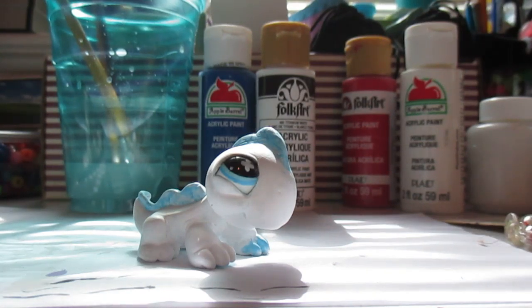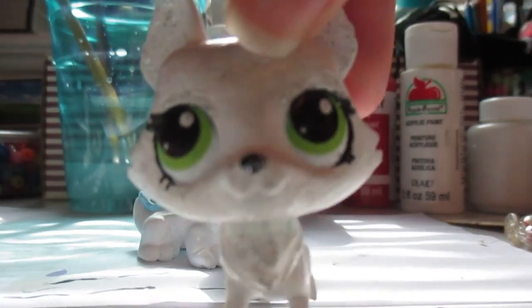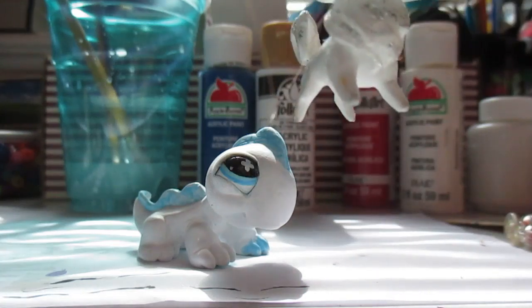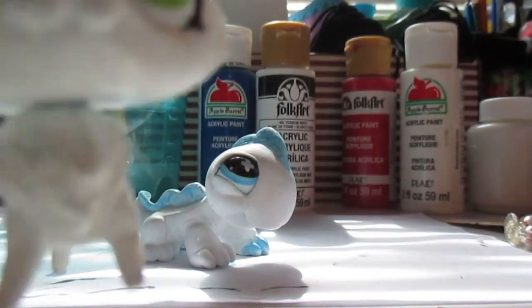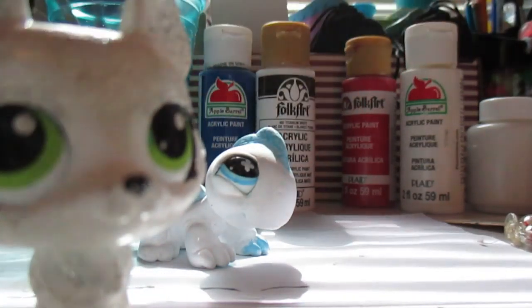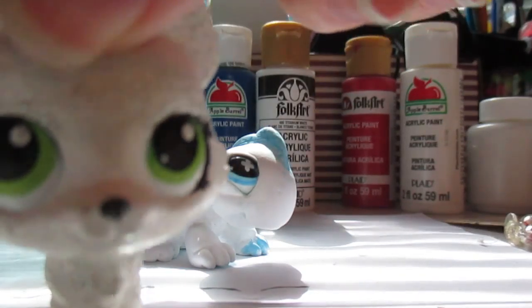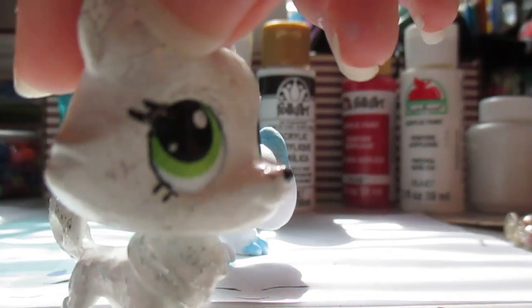I have done other customs in the past, but they're not that great. I'll show you guys what I mean. This was one of my first ones — she's in really bad condition now. I think this is a G3 pet. I think this is a G3 and then these are like G2, G1. This was a really bad custom.